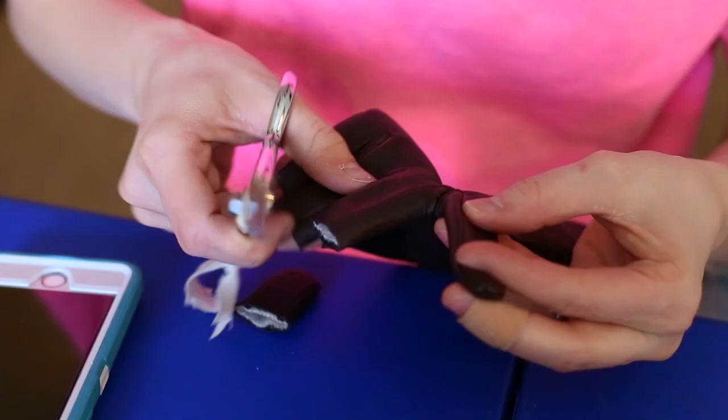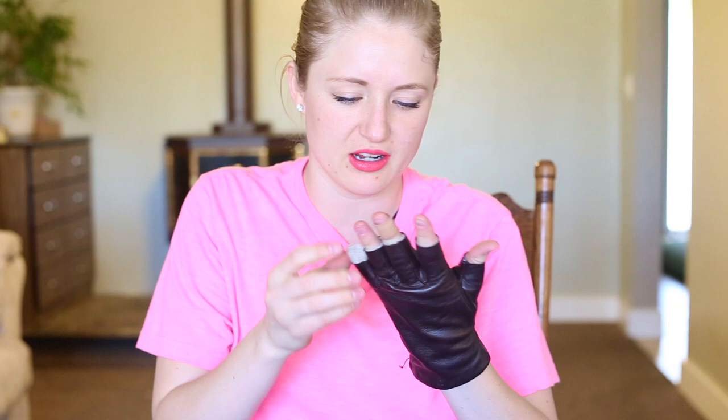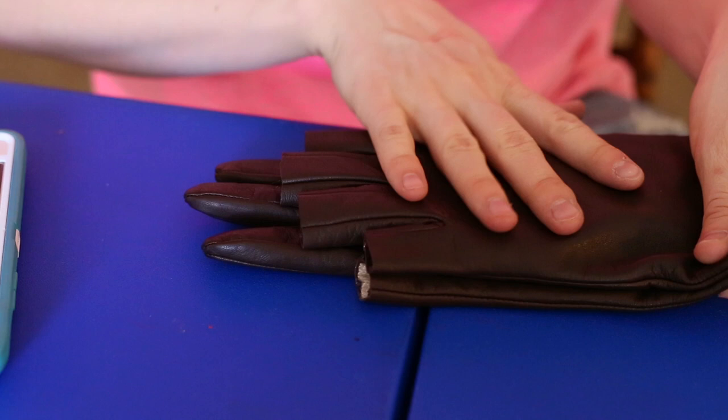Now that the glove is off, I'm just going to cut off the rest of the finger. This makes me feel powerful — it's like I'm a biker chick. Look at all this lining stuff; I could probably cut that out too. I don't need a lining. Now that I've cut the one glove, I'm going to put it over the top of the other, match them up at the bottom, and that will make it a lot easier to cut them so that they will match.